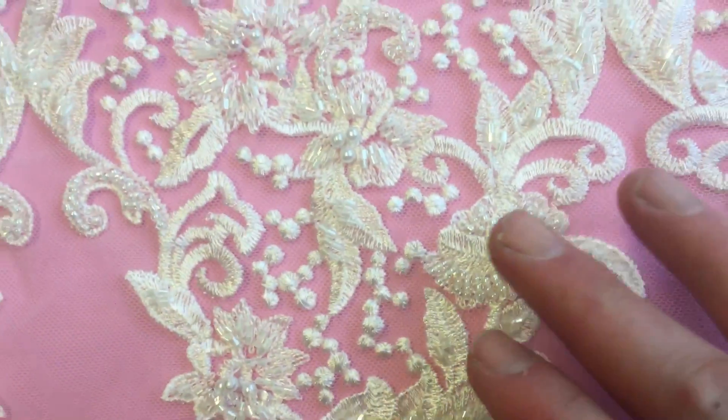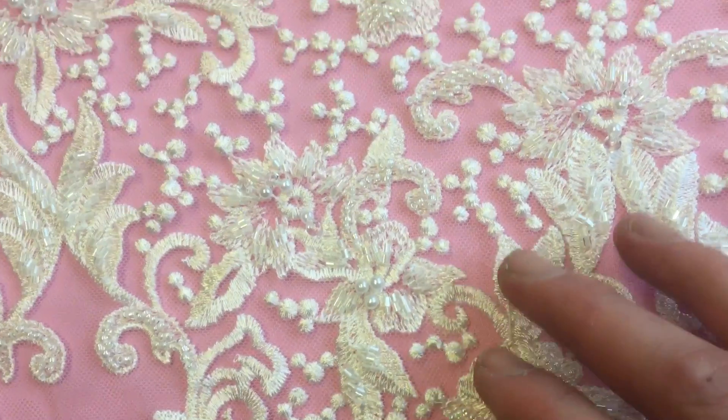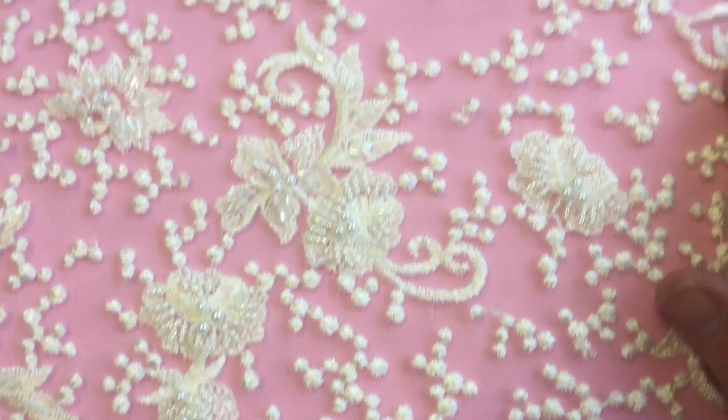So you can see that we've used beads and pearls, and here are some tubular beads.